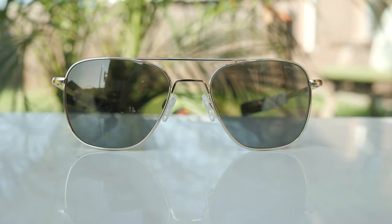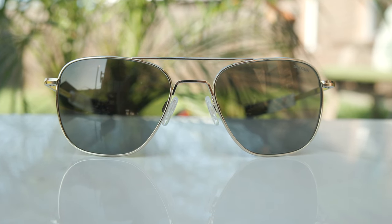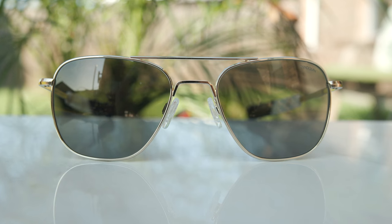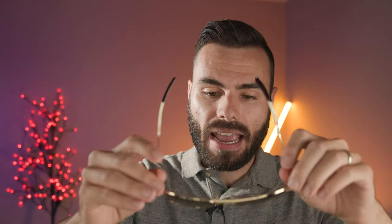As far as build quality goes, these are designed and handcrafted in the USA with over 500 individual steps, and the build quality is absolutely fantastic. Randolph has some of the best metal frame sunglasses you can buy, and they're really durable as well. Something incredible with Randolph sunglasses is that after wearing them for 10 or 20 years, you can send them back to the factory for a tune-up service and they will recondition your frames and basically make them look brand new for a very reasonable fee.